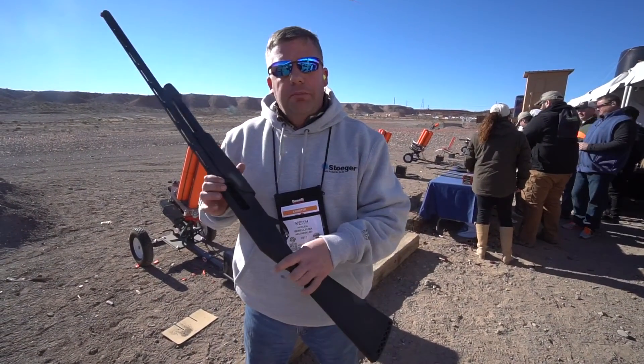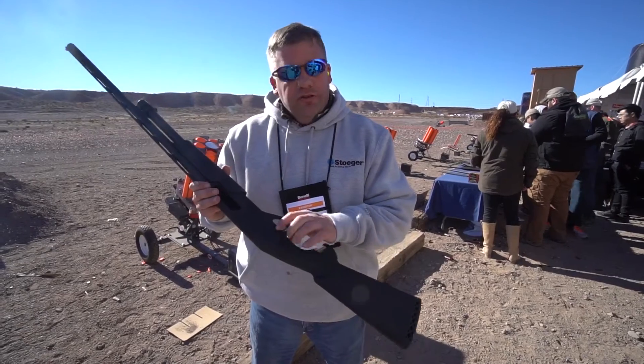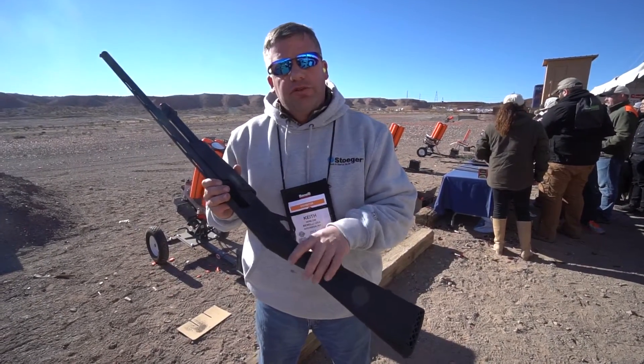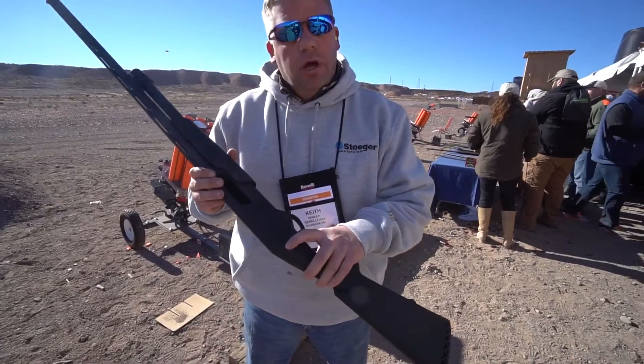Hi, this is Keith Heinlein coming from Media Day. This is Stöeger's newest offering, the P3500, which is a three and a half inch pump gun.